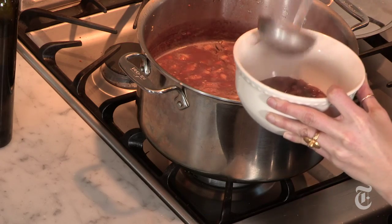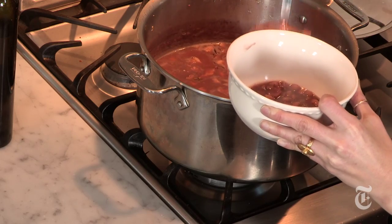And then you're done. You can let it sit, you can serve it right away. It'll taste better tomorrow — it'll even taste good five days from now. Eat it while it's hot; it'll warm your bones.